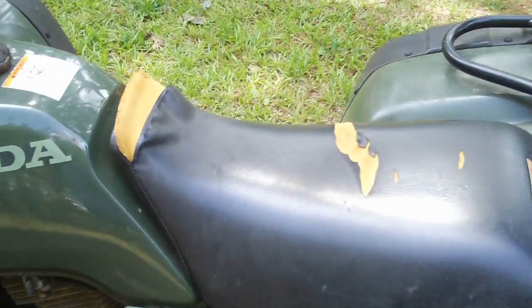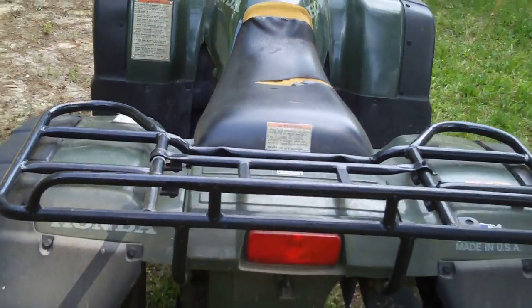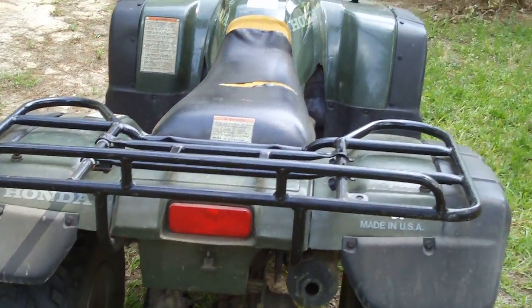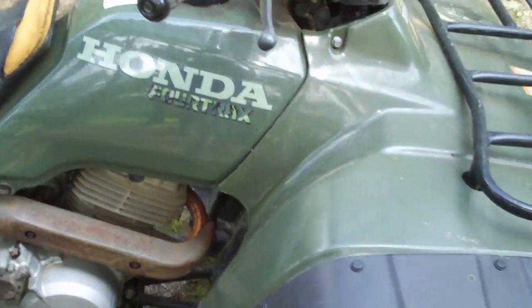Now I just need a seat cover. Other than that, it's been a good four-wheeler. It's a '97 — still going good.